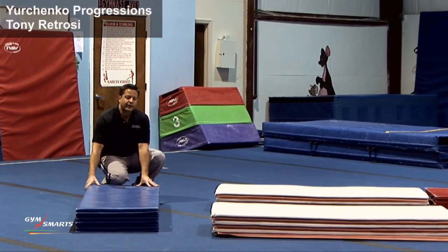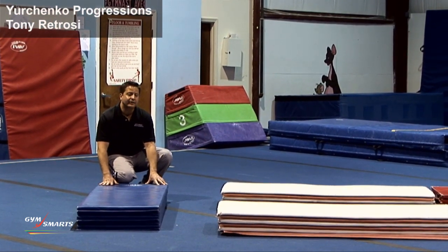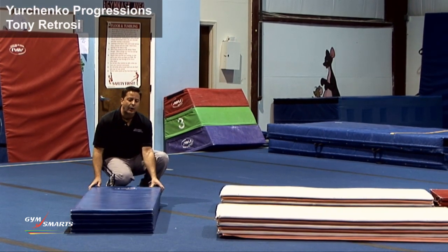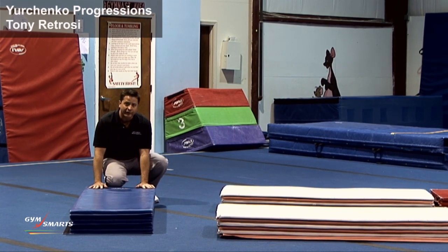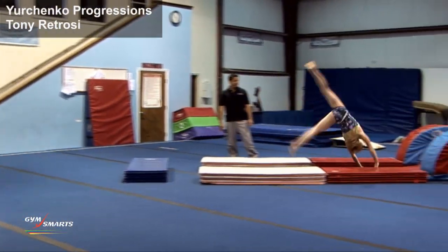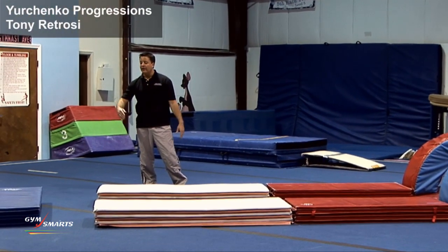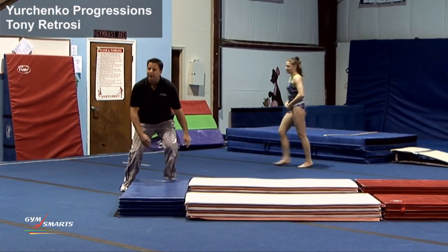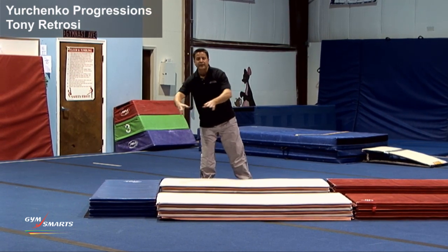We're adding the mat for them to hurdle over, similar to what they did when we were doing the hurdle round offs and hurdle front handsprings. I was watching where Ashley was hurtling, and I want to make sure she can get her hurdle over this — we'll see if I put the mat in the right place. That's exactly what you want to see. I'll push it in for the smaller girls. This is going to be a bit of a stretch for them, but that's okay because I want them to really use the hurdle.